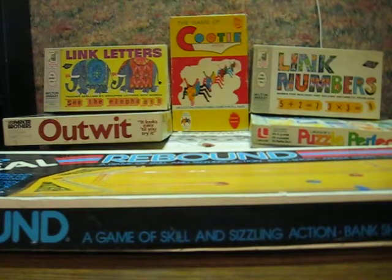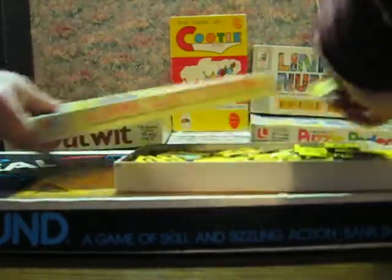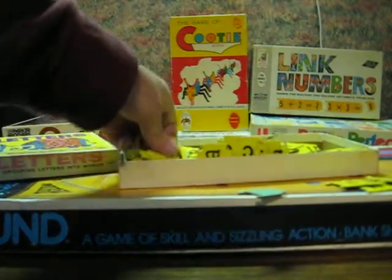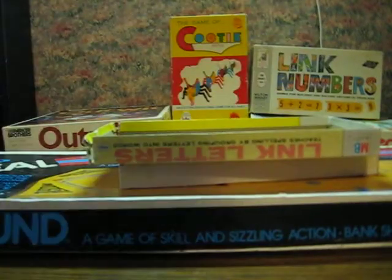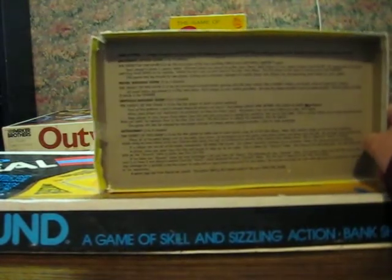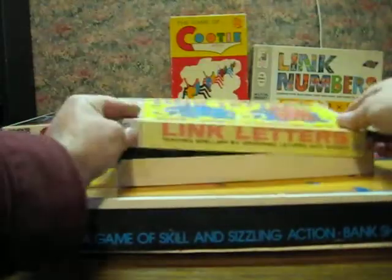Now, this next one is one of the less exciting pieces. It's just an educational spelling game from 1963 by Milton Bradley called Link Letters. I actually have two of this one — just a bunch of alphabet tiles that link together. I honestly have no idea if either of them are missing any pieces, considering the instructions on the inside of the box don't say how many pieces there are supposed to be. And as you can see, the box has definitely seen better days.